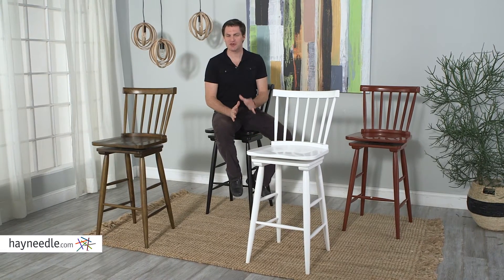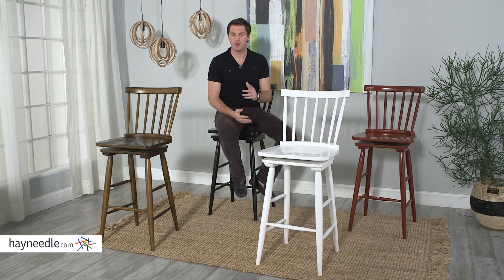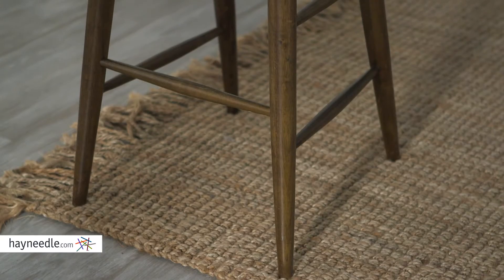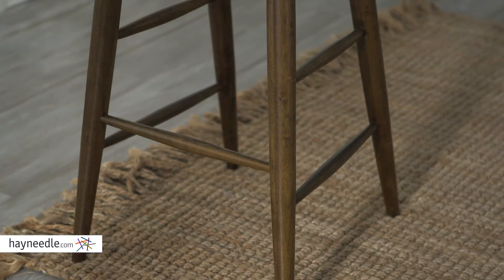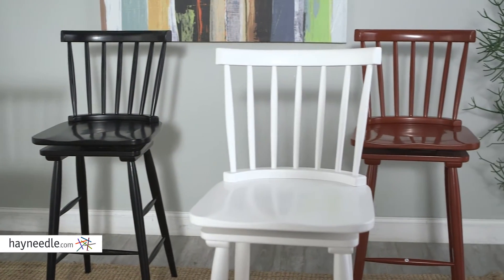Hi, I'm Mark with Hayneedle. Add traditional comfortable seating with a classic stylish accent to your indoor decor with the Windsor Barstool. Made from durable hardwood and finished in multiple natural or bold finishes, perfect for blending in nearly any existing decor.